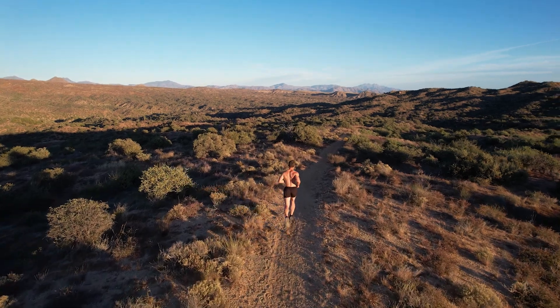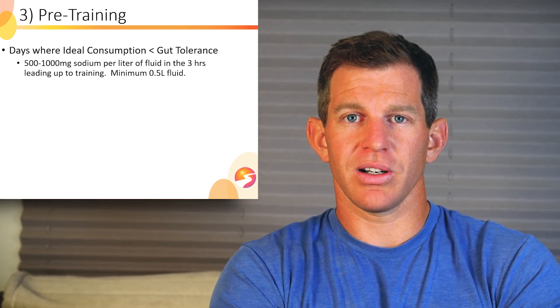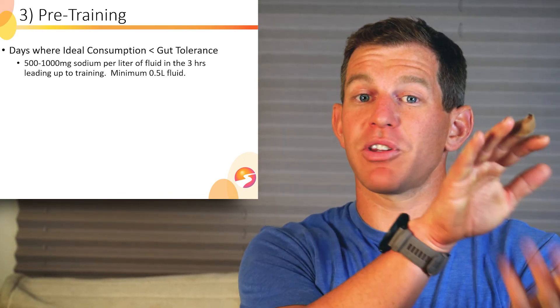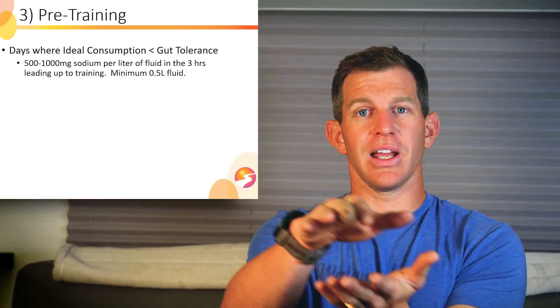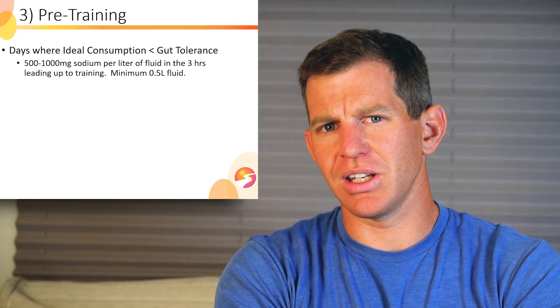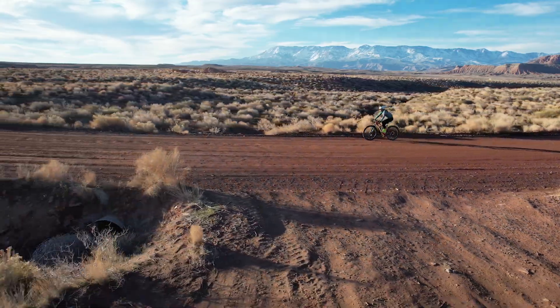Let's talk pre-training. On days where your ideal consumption is less than your gut tolerance, do 500 to 1,000 milligrams of sodium per liter in the three hours leading up to training, with a minimum of half a liter of fluid. When you're not going to be sweating heavily, the ideal sodium consumption during training is pretty modest and your gut tolerance is way up high — so you don't really need to do a lot during the pre-training window. Just have a pint of water with 500 to 1,000 milligrams per liter.